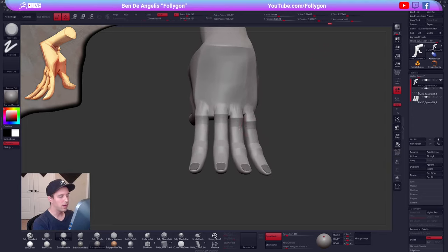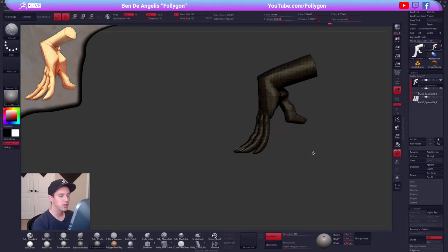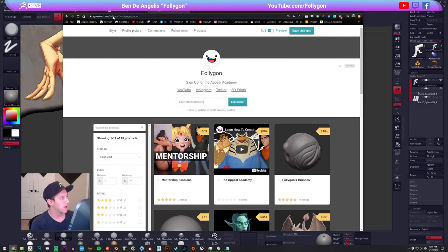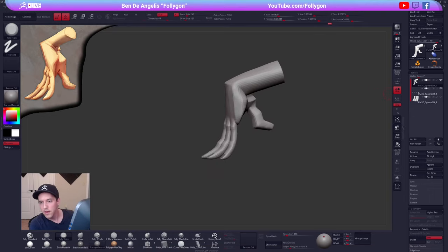Hello everybody — if you are just joining us, we are doing some hand sculpting from concepts from Johannes Helgeson. My name is Ben, I go by Follygon around here. If you want to check out more of my stuff: youtube.com/follygon, and for a direct link to brushes, courses, etc., it's gumroad.com/follygon.